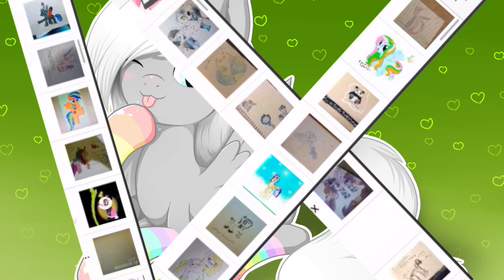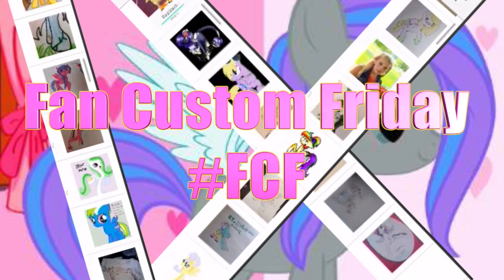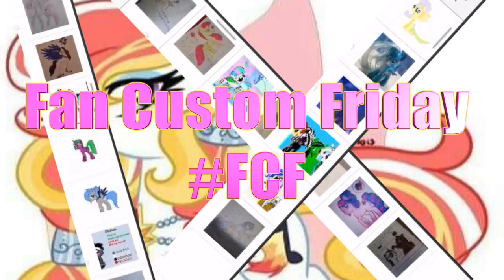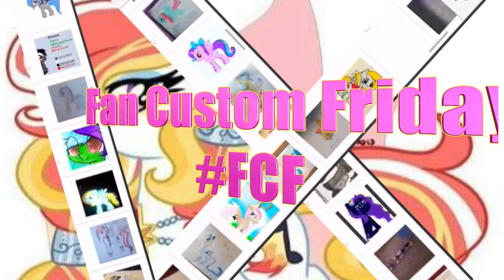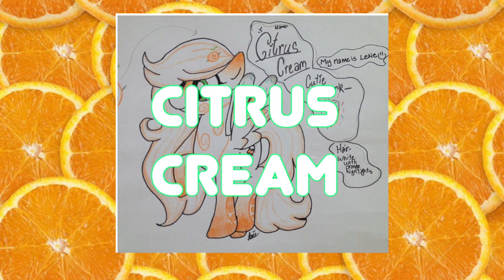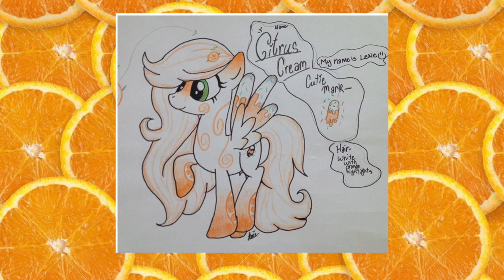Hey guys, it's AmandaPanda and today is Fan Custom Friday where I pick one of my fans' custom OC ponies and make it in real life on my channel. And this month's winner is Citrus Cream. She was submitted to me by Lexi on my Instagram.